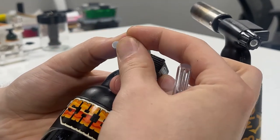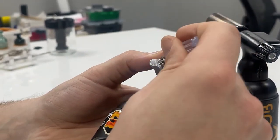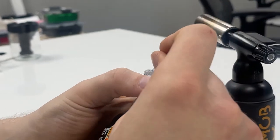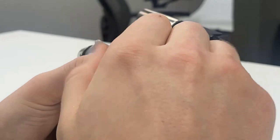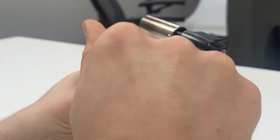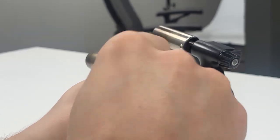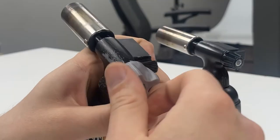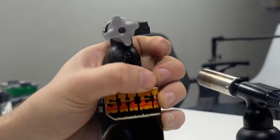And then you put the screw from the original knob back in. And there we are — good as new again.